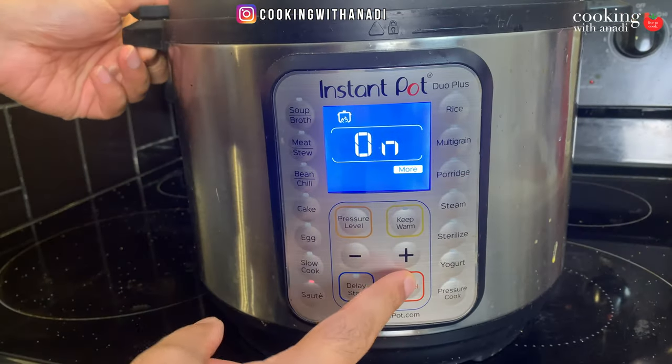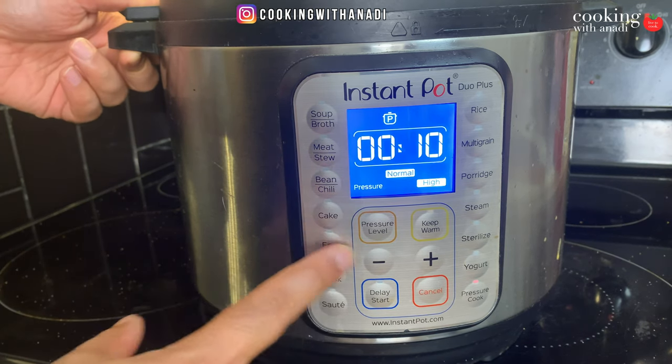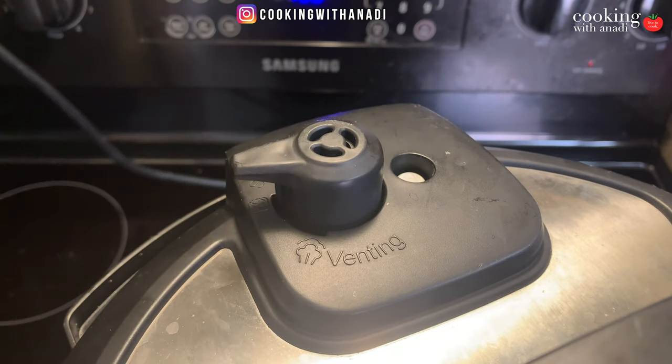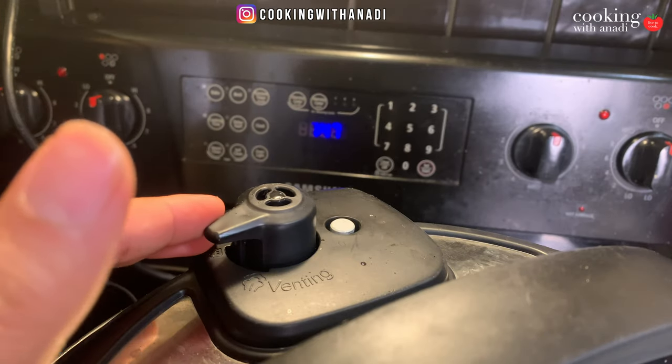Close the lid, cancel sauté, and pressure cook on high for four minutes. Make sure the valve is in sealing mode. After two minutes you can set the pressure to release manually.